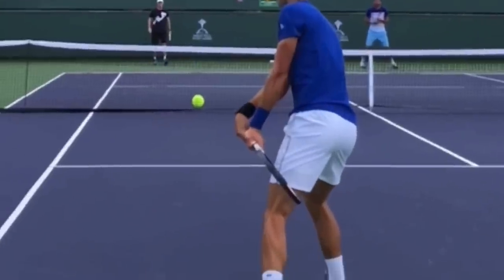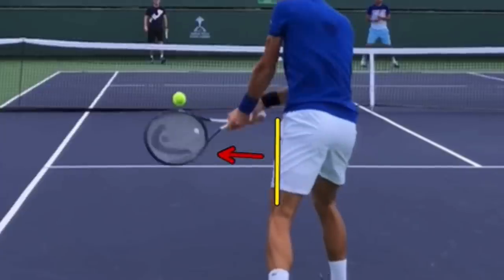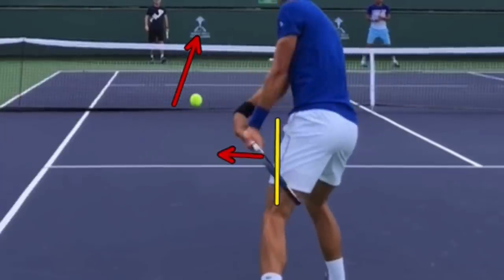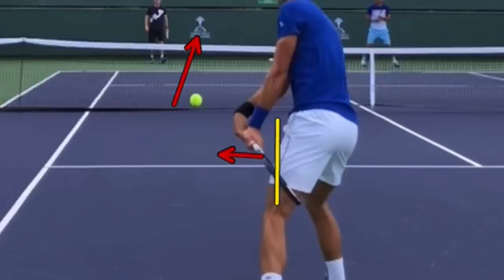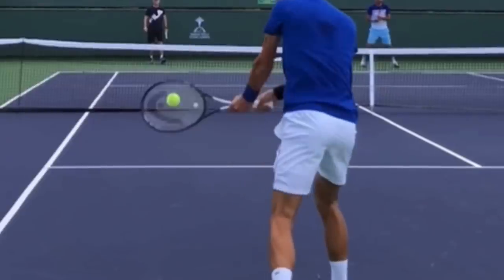If you struggle with consistency, go out and film yourself. The vast majority — maybe 90% — of tennis players have the racket on edge at this point, meaning the strings face directly to the side. When they get to the ball the racket is open, sending the ball way out. What do people do then? They try to roll over the ball. You don't need to do that. The reason people roll is because their strings are on edge. Tilt your strings down — anywhere from 30 to 45 degrees — and your strings will face forward without any manipulation.